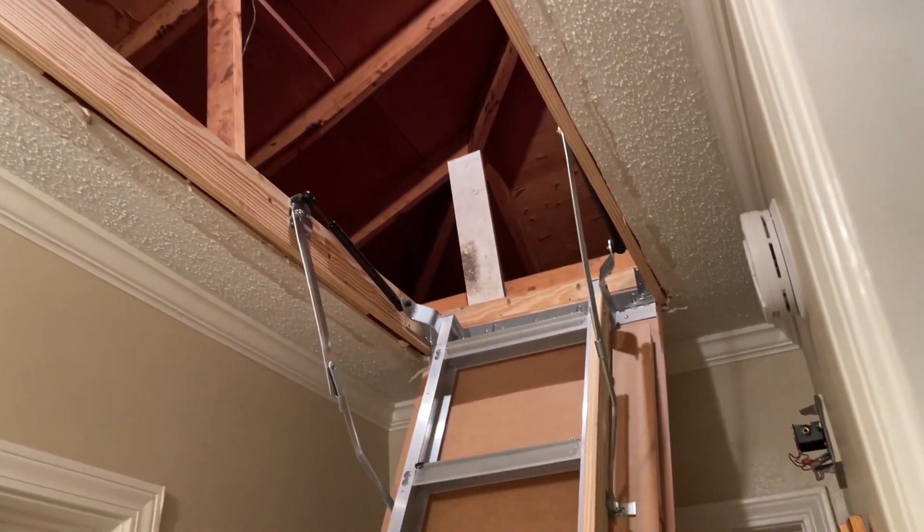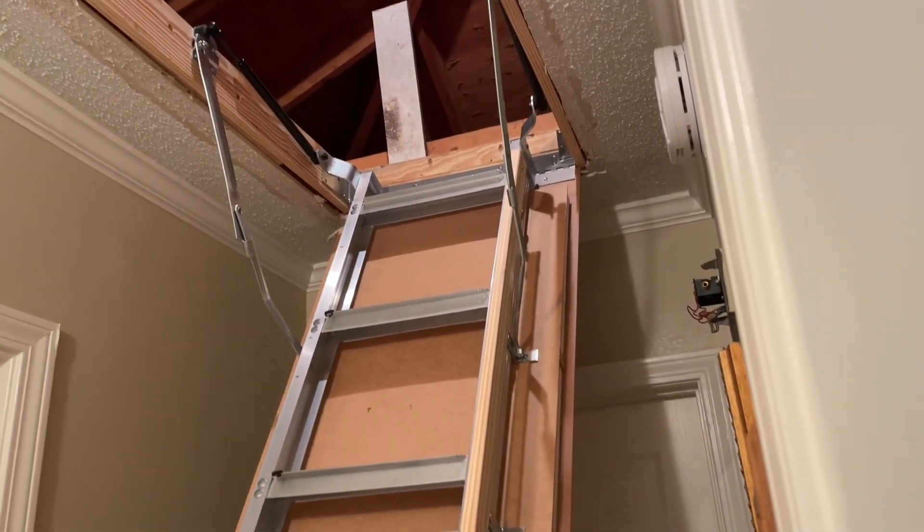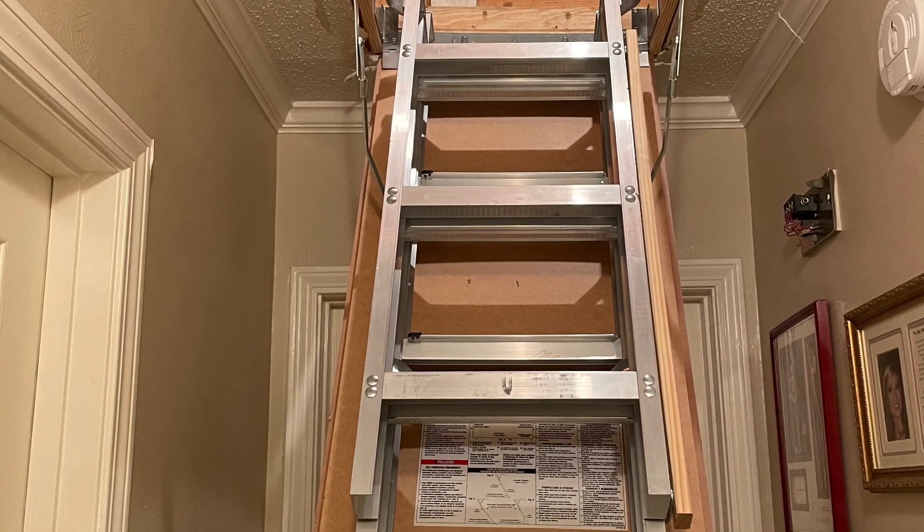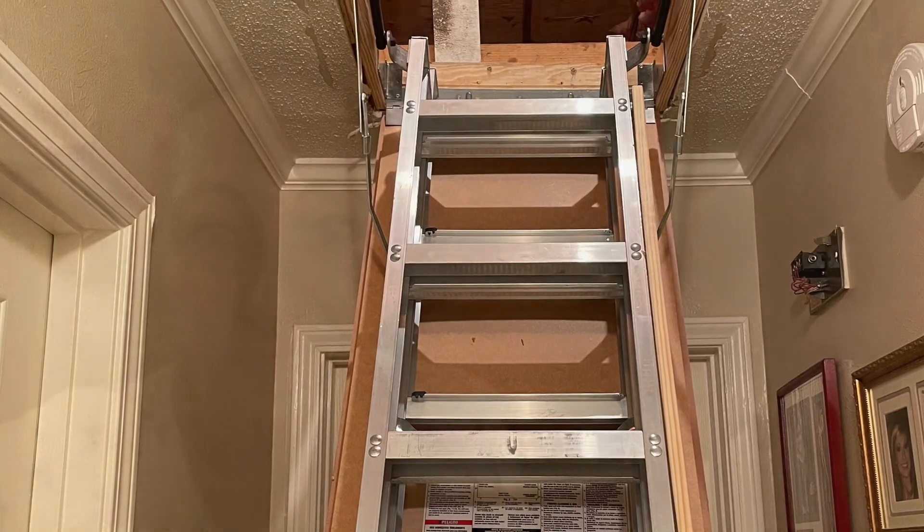Y'all look at this pretty thing. Don't quite wanna line up, do it. We finally gettin' a attic ladder in. All we gotta do now is him cut some trim and it'd be my job to paint it. Have y'all ever seen an attic ladder that you had to cut yourself? I'm gonna turn it around and Buddy can tell you — he had to do some sawin' or somethin'.